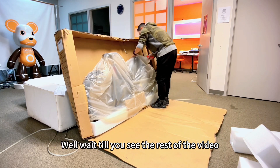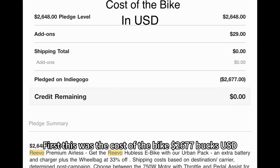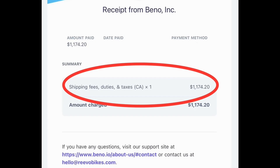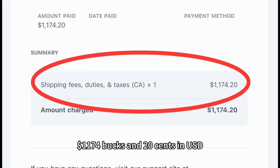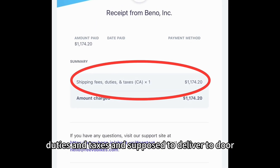This was the cost of the bike: two thousand six hundred and seventy seven dollars USD. Then after two and a half years, they sent us another bill for eleven hundred and seventy four dollars and twenty cents USD. This was supposed to include a shipping fee, duties, and taxes, and was supposed to deliver to the door.